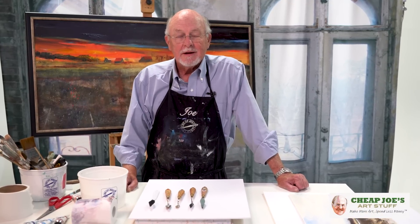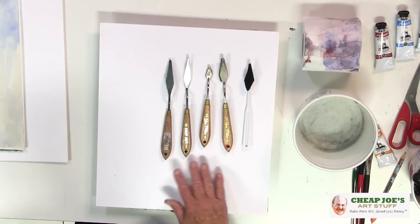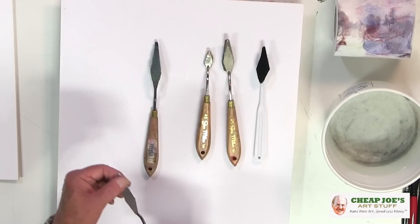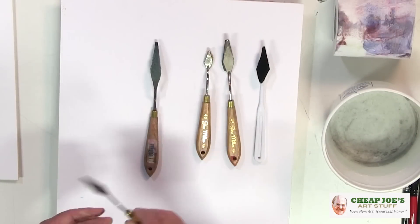Hello, I'm Joe from Cheap Joe's Art Stuff, and today I'd like to show you a tool that I have had so much fun with. It's a painting knife, and I have them out here. Here's one that has nothing on it, just a regular painting knife, number 50. And here's a number 50 with a secret on the bottom, taped to it, called Velcro.